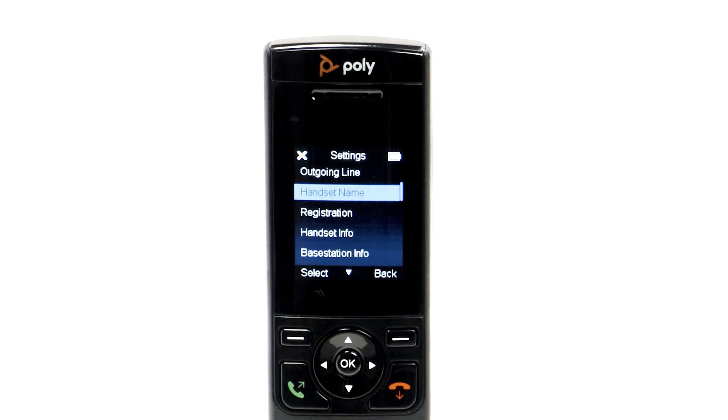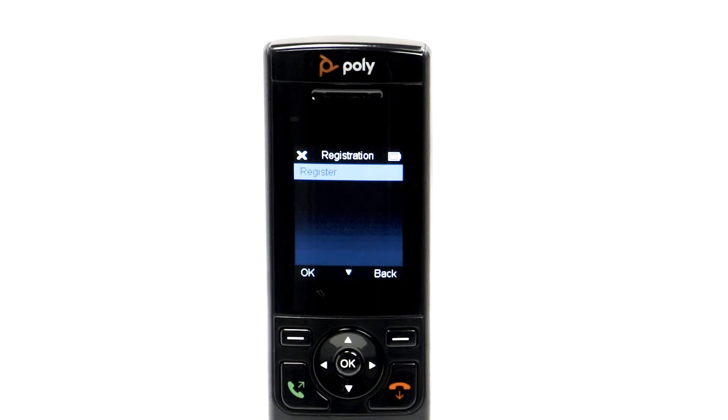Select Settings, then Registration, and then select Register. The handset will ask if you'd like to register it to this base station. Select Yes to continue, and a message will indicate a successful registration.